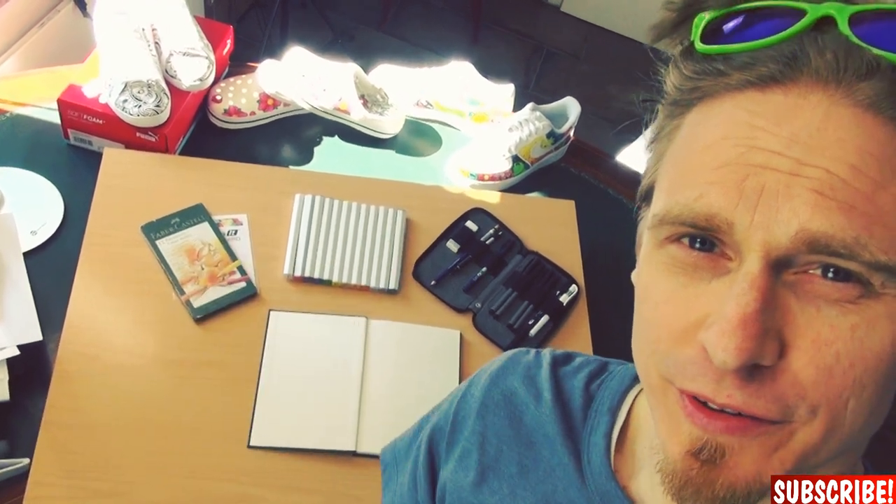In the background you can see all the items from the box, and of course I will just use those to create today's drawing. So let's do that!